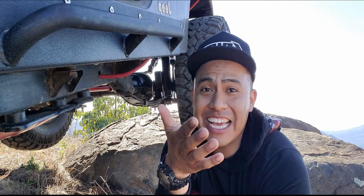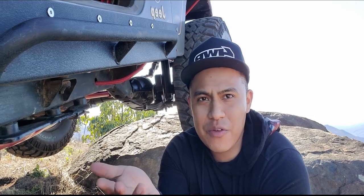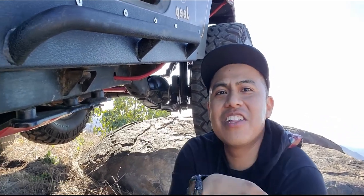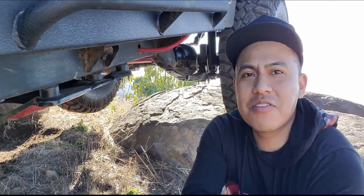So that was fun trying to get the Jeep on this rock. It struggled a little bit because the dirt was wet from the rain, making it more slippery. The Jeep got covered in dirt, but it was fun. I have a tire hanging on the side right here, and it's not as flexy as I thought it was going to be. Of course, it's leaf spring.